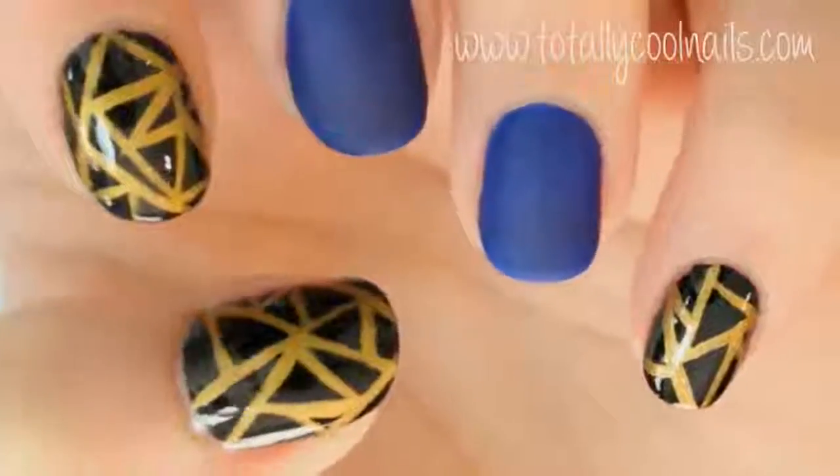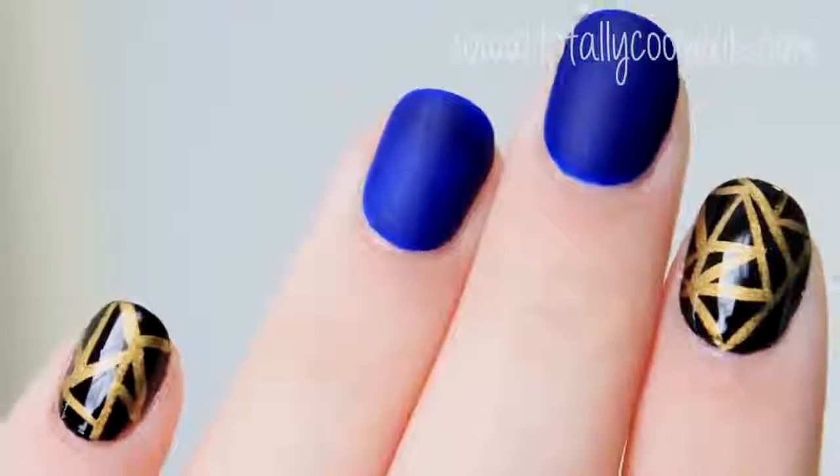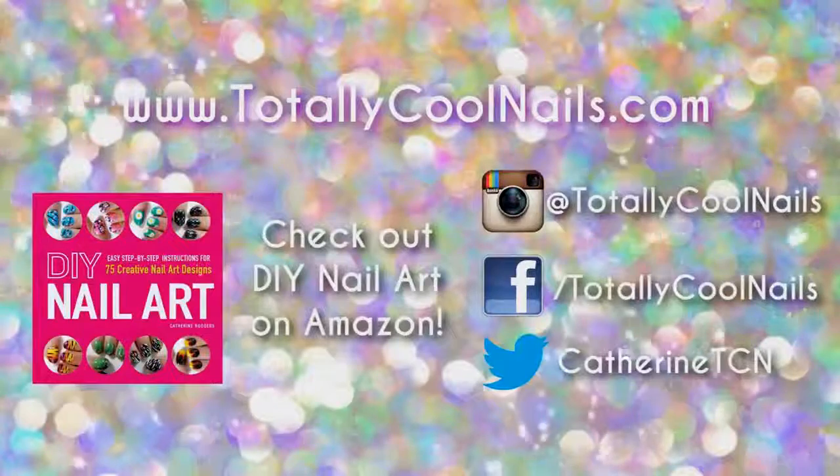If you enjoyed this design, hit the like button and let me know what other designs you want to see in the comments below. Thank you so much for watching, and I hope everyone has a wonderful day.